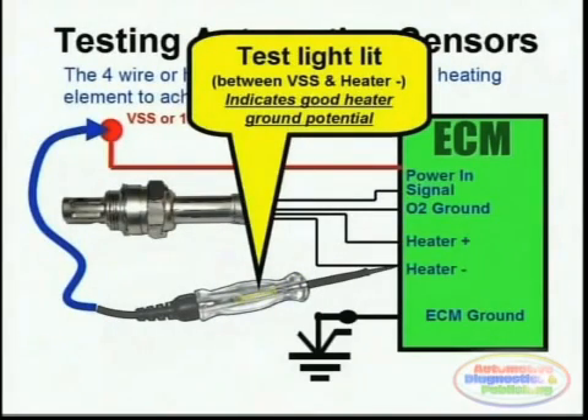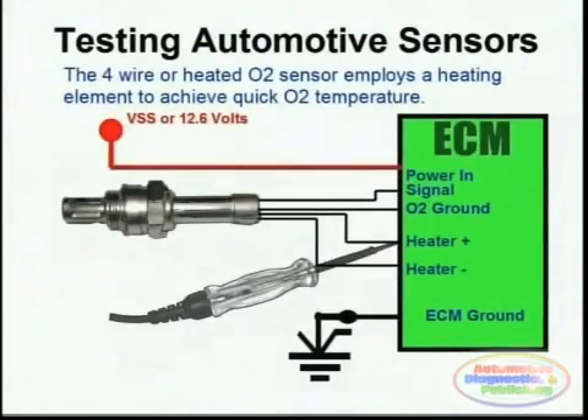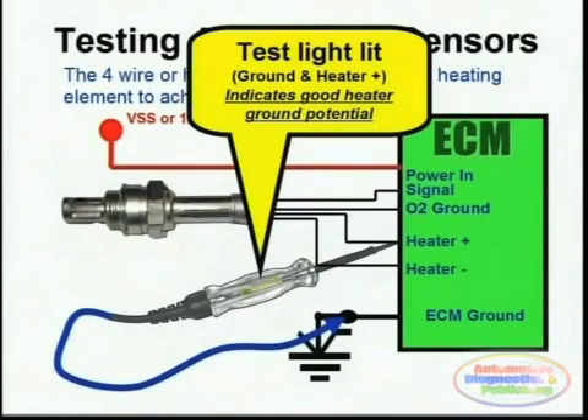The second step in testing the heater is to test for the heater positive, or positive side, which is also provided in many occasions by the actual ECM. You simply do that by probing between chassis ground and the actual heater positive side of the O2 sensor. The test light should light up, and in many cases it actually blinks, indicating that the heater is duty cycle controlled.